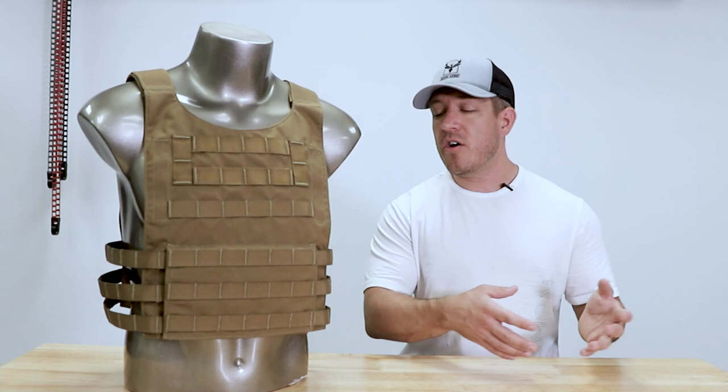Highly recommend you check out the Independence carrier. A lot of great features for the price, and we're proud to manufacture it right here in Phoenix, Arizona, in-house.